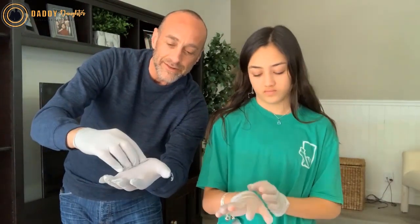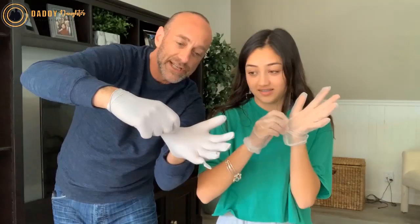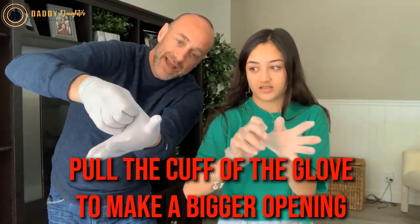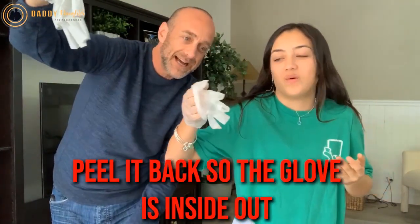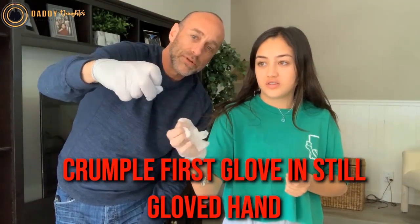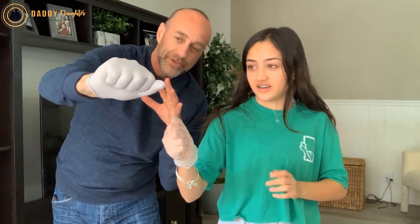So you don't want to reinfect the virus on your hand. Here's what you do: first, you take the glove right here — don't touch your skin — and you open it to where there's an opening here, and you peel it back, inside out. Then take that one and crumple it up into the glove hand. Now this hand's clean, right?